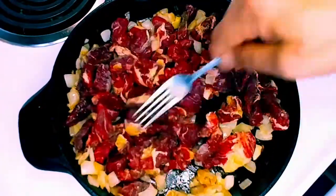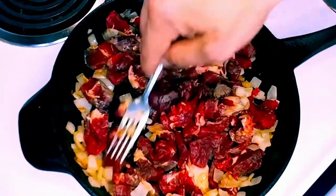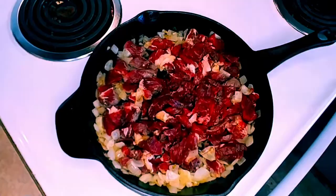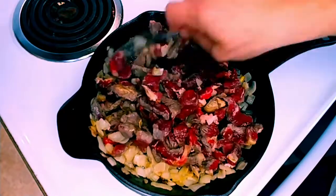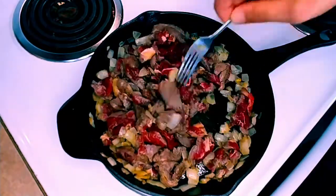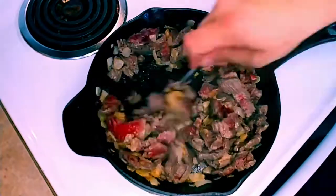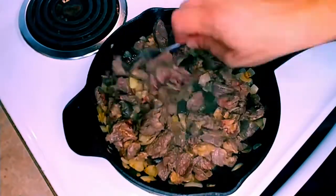Since the steak is sliced thin it cooks really fast, so once your onions have the color you want, make a hole in the center to get good contact between the cast iron and the meat, then throw the meat in the middle. Every minute or so give it a stir, then eventually mix everything together so the steak and onions can mingle — onion-steak magic happens.